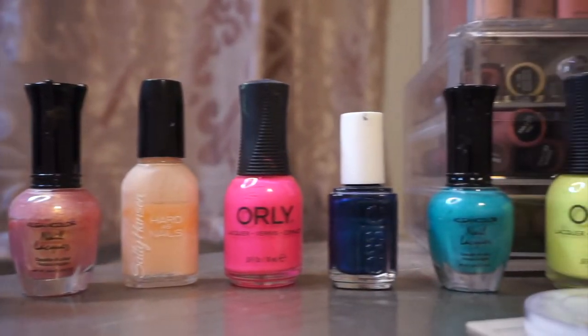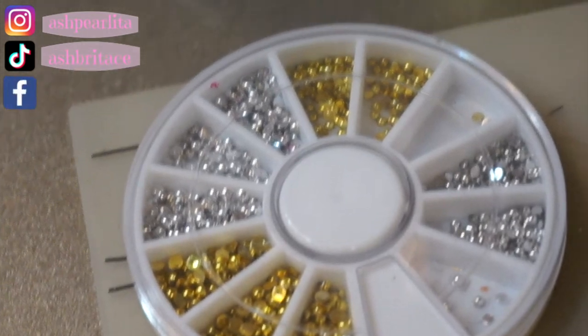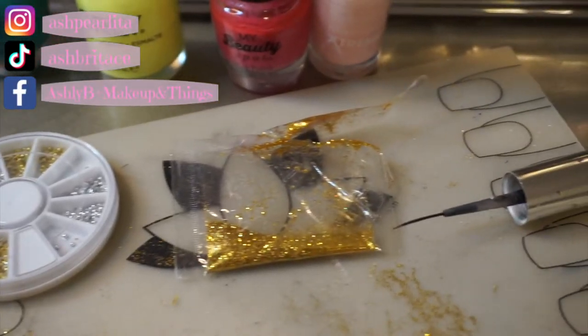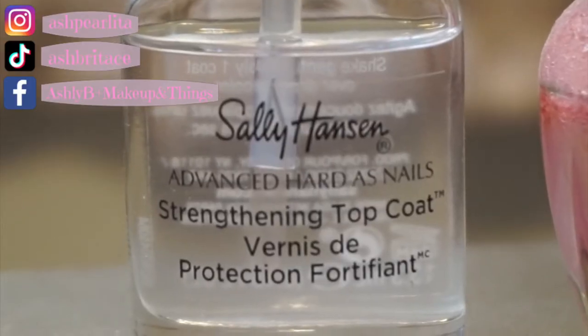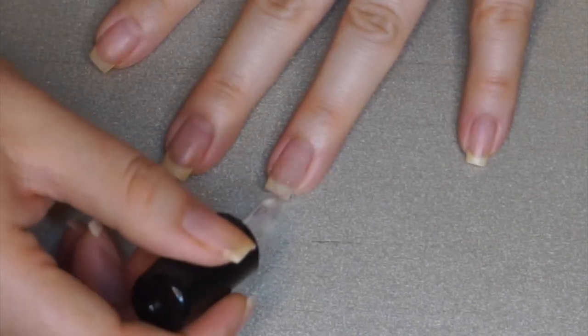Hi guys, welcome back to my channel, or welcome if you are new. Please stick around and subscribe if you are not yet, and let's get into today's video. I will be recreating this nail look that I found on Instagram — I really like this page. I've been obsessing over these nail looks.